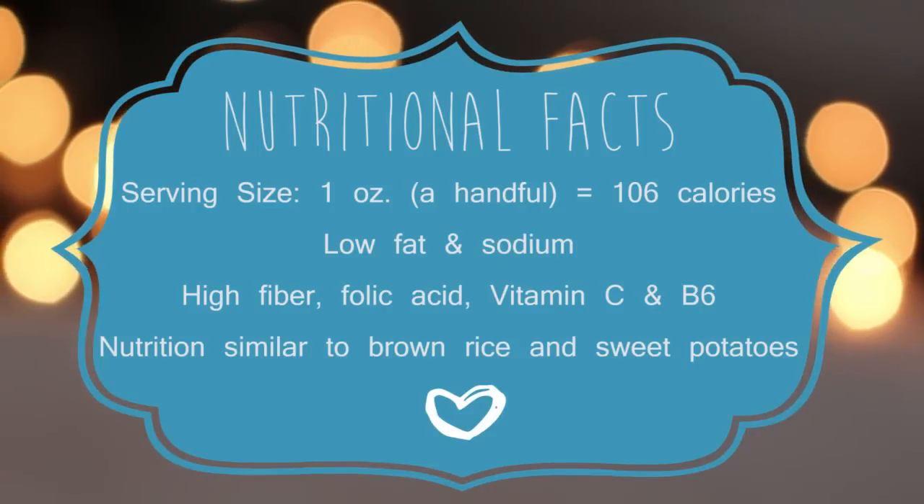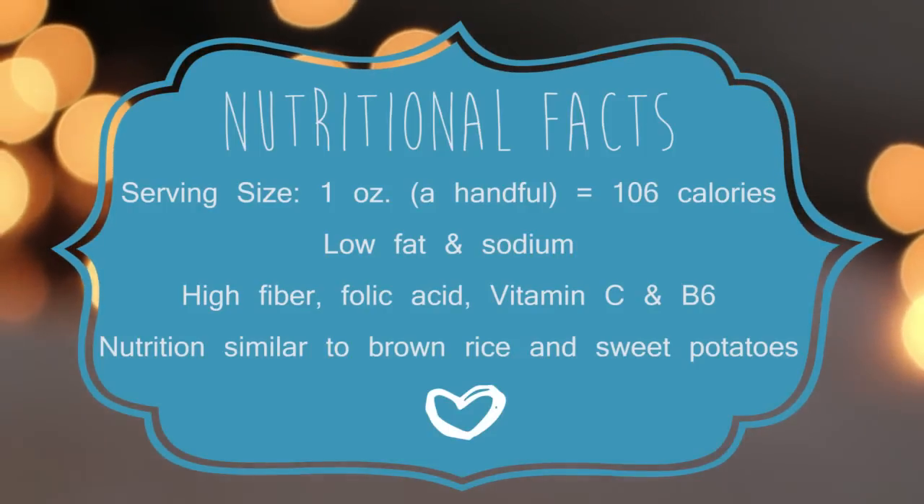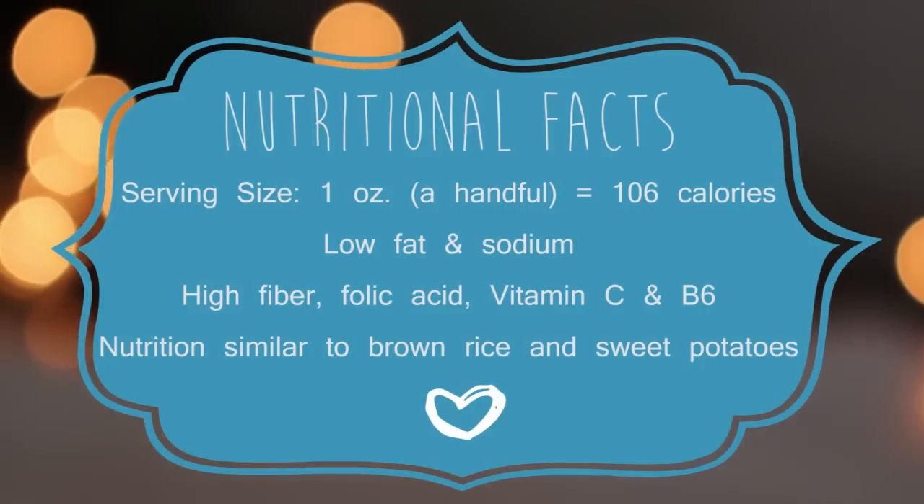Chestnuts are actually very healthy nuts. They're low in fat and sodium, and they have a nutritional value similar to that of brown rice and sweet potatoes.